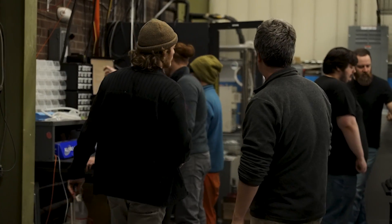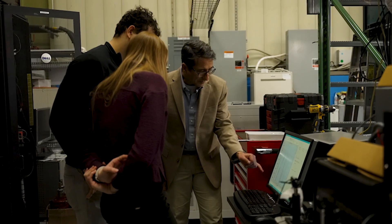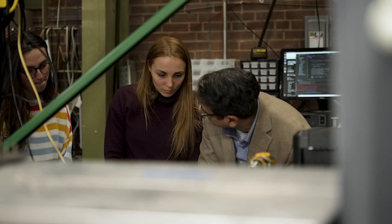The importance of having students, postdocs, and young faculty is imperative, especially here at the university. We're educating the next generation of engineers and scientists. You're leaving that mark behind.